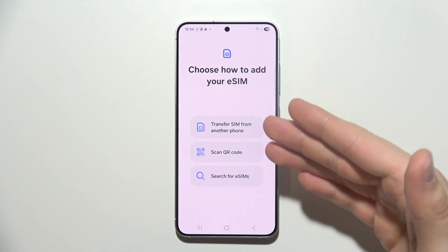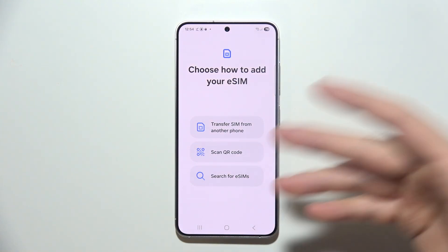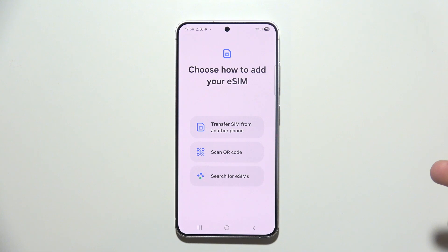Once loaded, you can transfer the SIM from another phone, scan the QR code as mentioned, or even search for eSIMs.